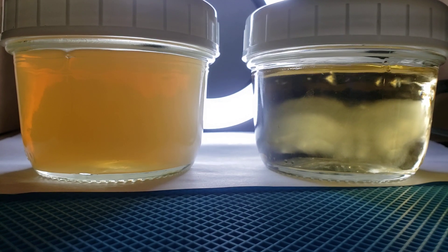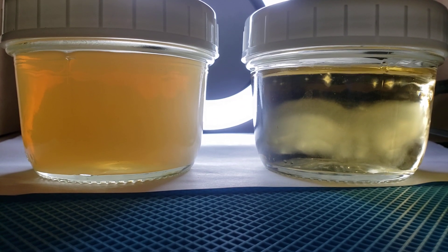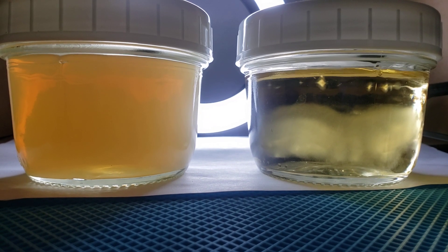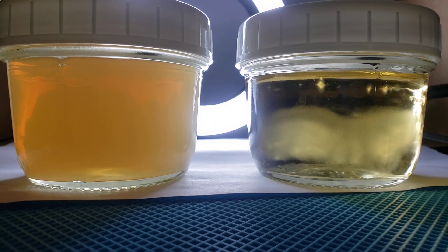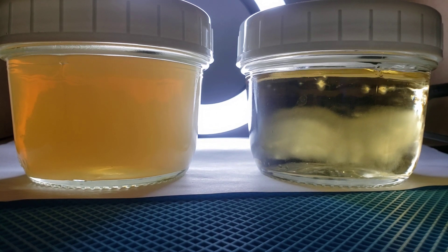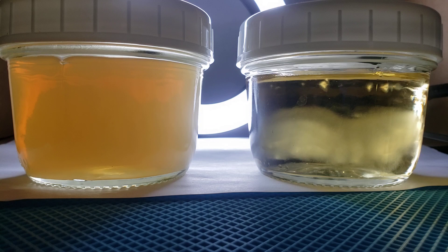Hello everyone, welcome back. Punky Roo here with another mushroom growing video. This is about liquid culture and determining when liquid culture has gone bad. Now there are a lot of different ways to tell, but I want to talk about specifically what we're seeing here.